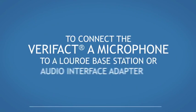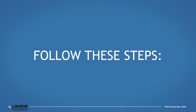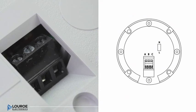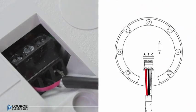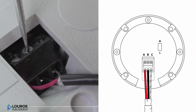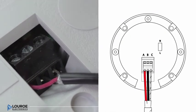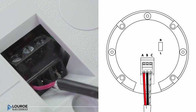To connect the Verifact-A microphone to a LuRo base station or audio interface adapter, follow these steps. Connect the red wire from the microphone to pin A, the 12-volt DC. Then connect the black wire from the microphone to pin B, the audio output. Then connect the bare wire from the microphone to pin C, the ground terminal.